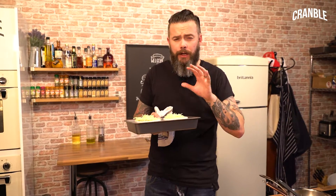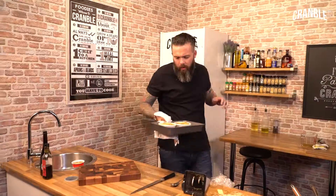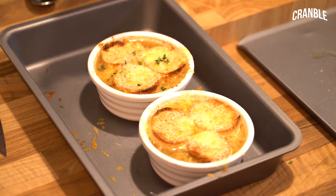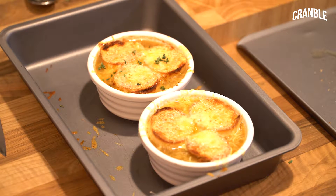Oh yes, mate — look at that! Just a little bit of thyme on top so you get that fragrant note when you eat. And that's it, mate — French onion soup, served classically, twisted the recipe a little bit to make it our own, but it's absolutely delicious. You've got to try this. The recipe will be on the website. If you like this video please give us a like, a share, and a subscribe.